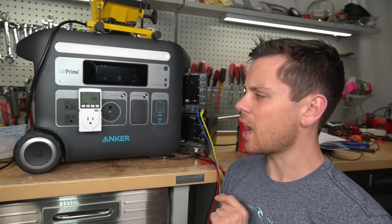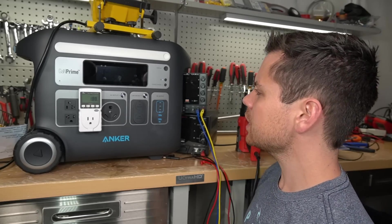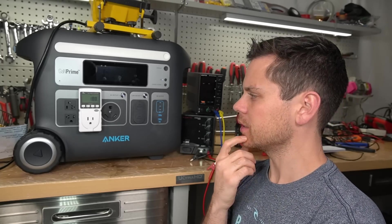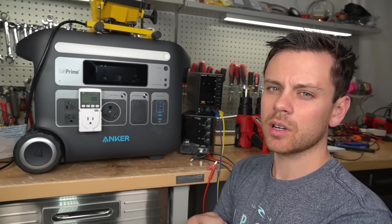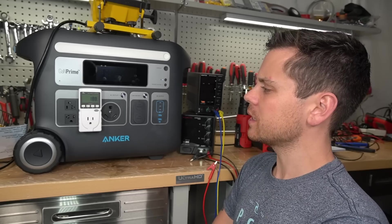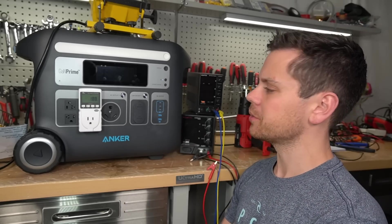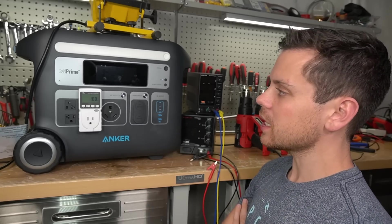What still amazes me is how quiet this thing is. We are now charging at full speed at a low state of charge and it is dead silent. The next test is long-term cycling — I'm going to connect this to its own dedicated solar panel array and see if I run into any issues. We should also look for more reviews to see if anybody has any issues with these units. In this review video with some quick testing, it's pretty incredible — the AC output is highly capable.